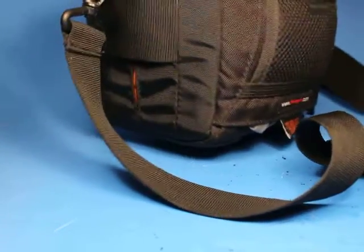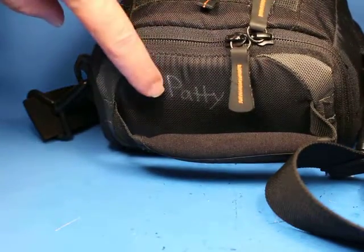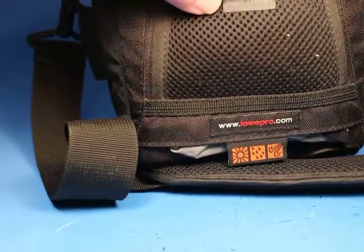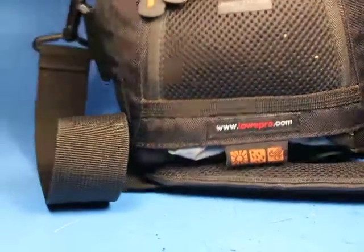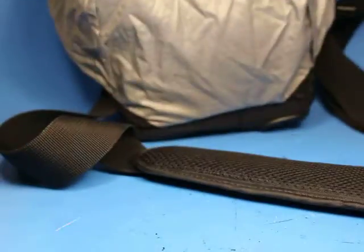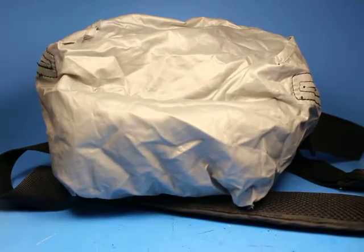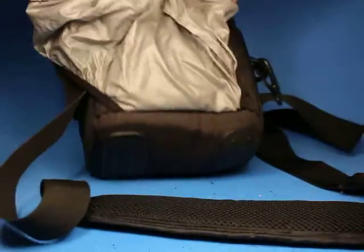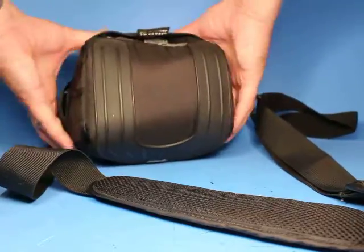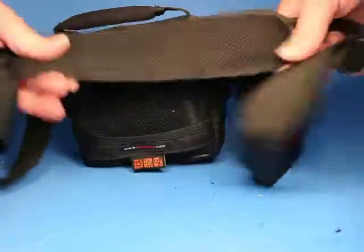It's a little tight fit but it closes up fine. One thing to point out is the name 'Patty' is written on here in some kind of ink. This is a LowePro Apex 110AW bag. It's got a neat feature: if you're out in the rain you can pull this shield out and pull it up over the top for a waterproof cover. If you don't need that, you just stuff it back in. It also has a nice shoulder strap and regular strap.